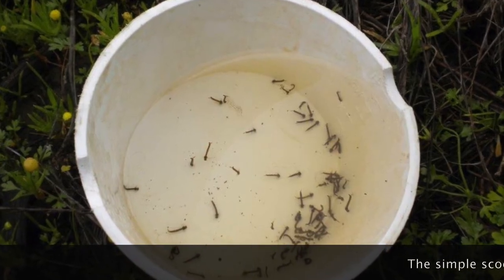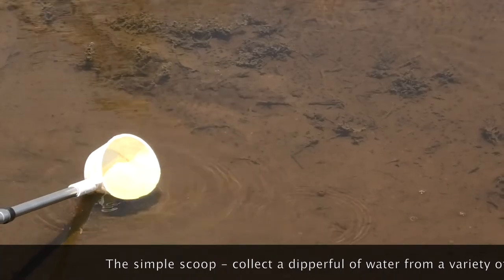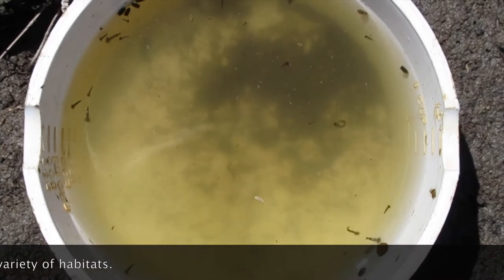The simple scoop. This technique involves simply scooping a dipper full of water out of a habitat. It is useful in a wide variety of habitats, especially for collecting culex.